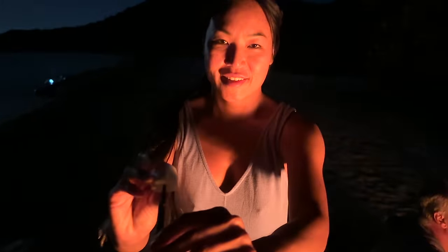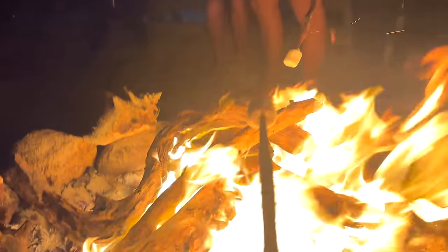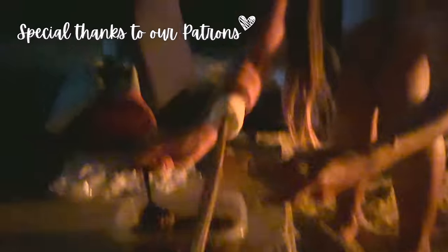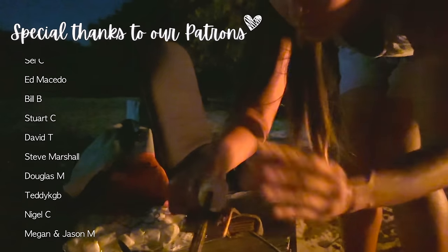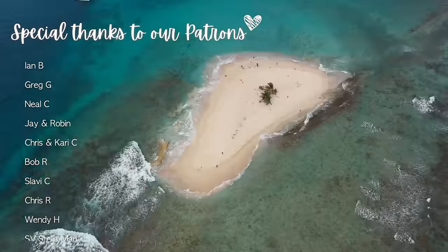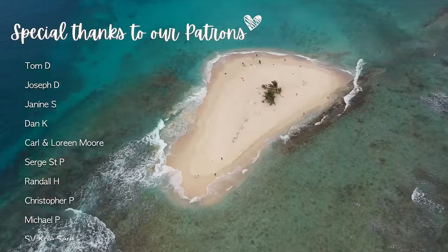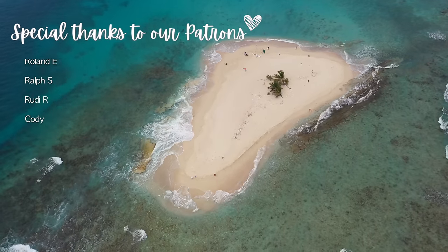Travis really knocked it out of the park building the most epic beach bonfire setup. We had such a fun time and these are really the highlights of cruising life — great times with even better company. If you enjoyed joining along this week, please don't forget to give this video a thumbs up and leave us a comment below. Make sure you're subscribed because you're not going to want to miss next week's episode — we're sailing to one last jaw-dropping beauty of a place here in the BVIs. We'll see you next Sunday.